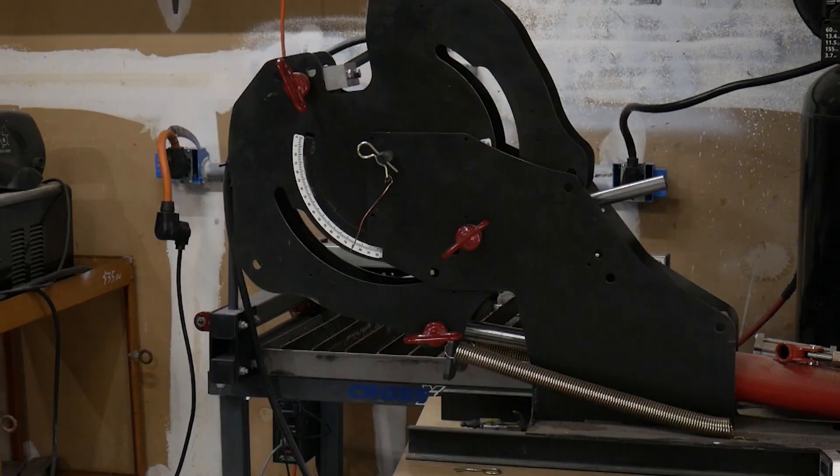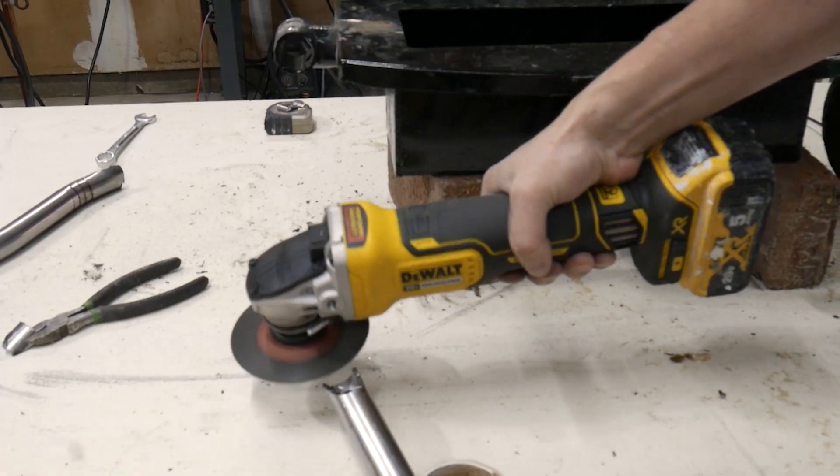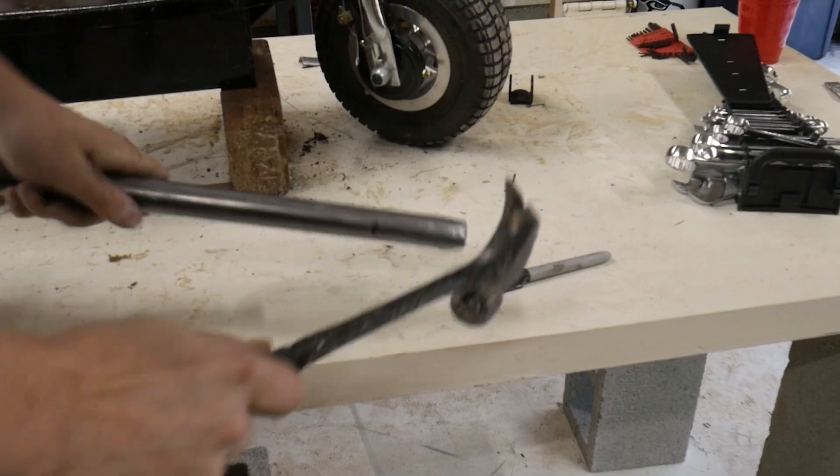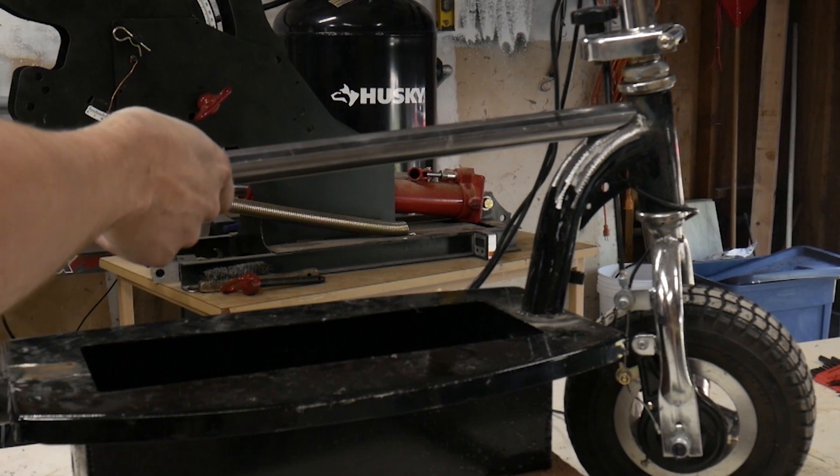The top tube will be a 1 inch diameter thick tube, a little bit less than 0.1 inch. Next I do a redneck version of notching the tube, and I think that should be good enough.